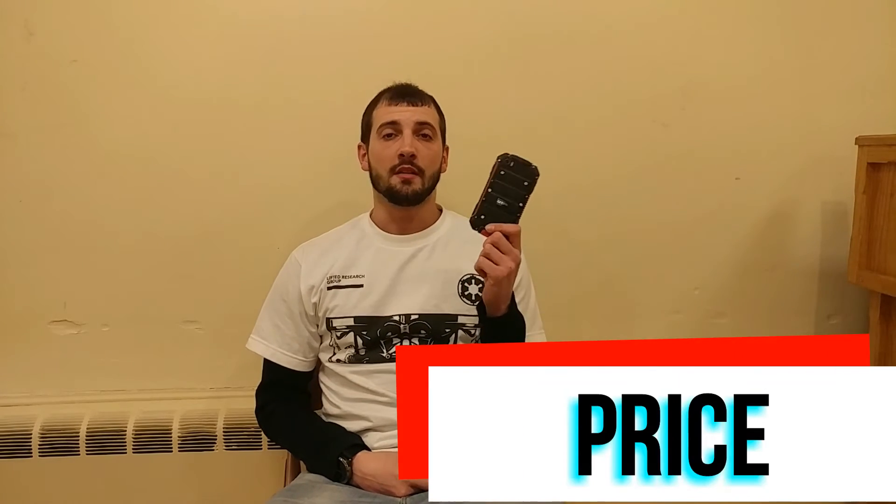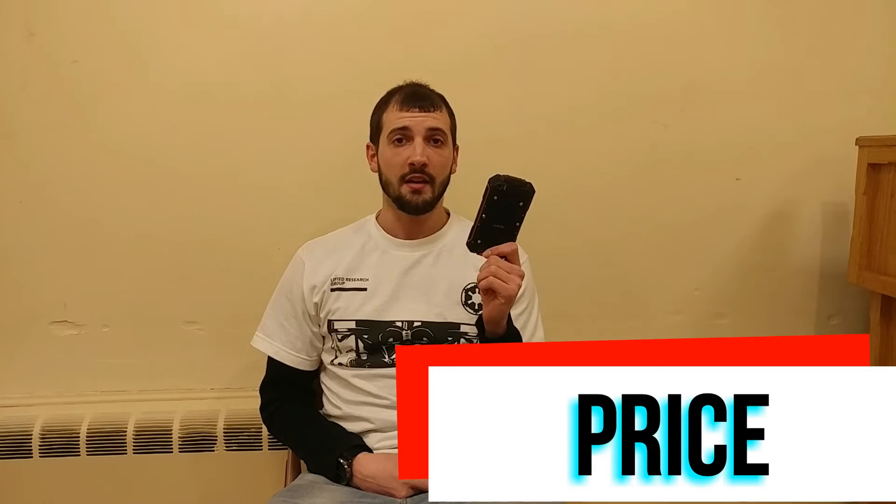Now for the price — the price is where this phone shines. It is $70 straight up. I got mine for $80 off eBay — $70 for the phone and $10 for shipping. The price is absolutely great, so you can't go wrong with that. If you can deal with all the other pitfalls of this phone, $70 isn't a lot to ask.